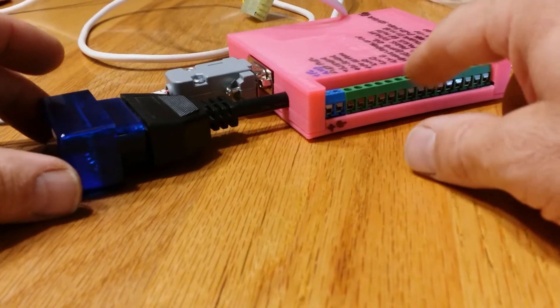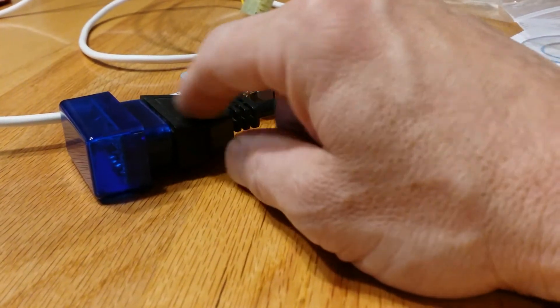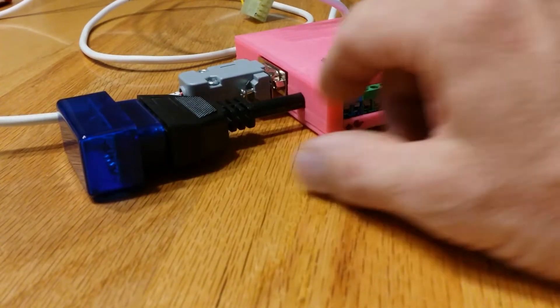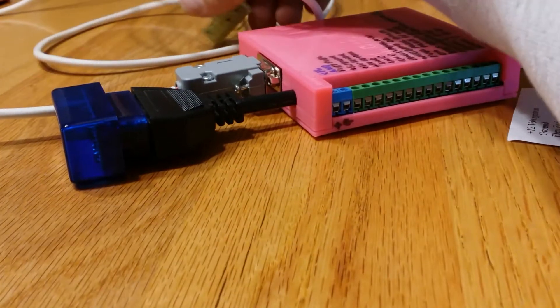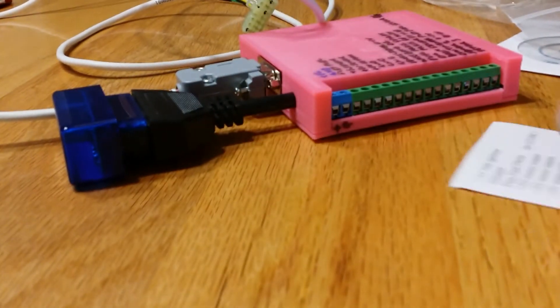The box converts everything magically into OBD2, which is this plug right here. And this little item here is my Bluetooth dongle. Once I'm done, I'll be able to have my diagnostics codes from OBD1 converted into a Bluetooth signal and then I can read that on my tablet.